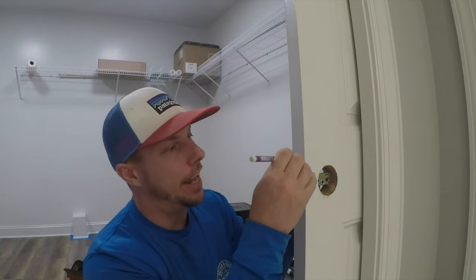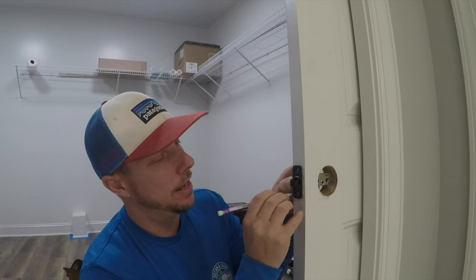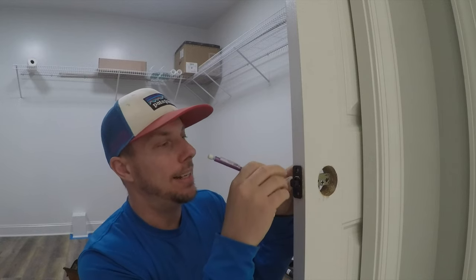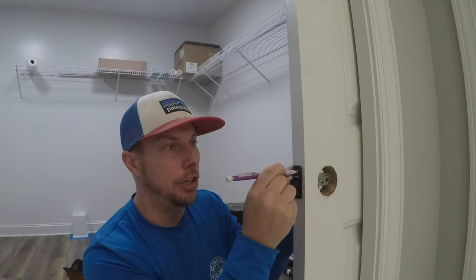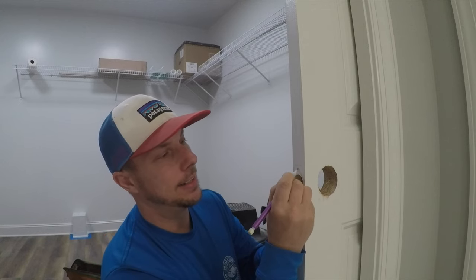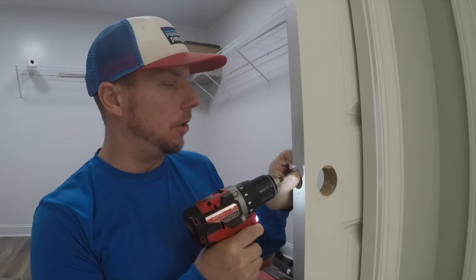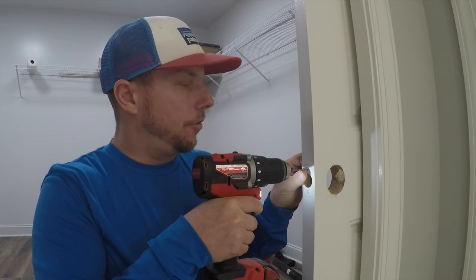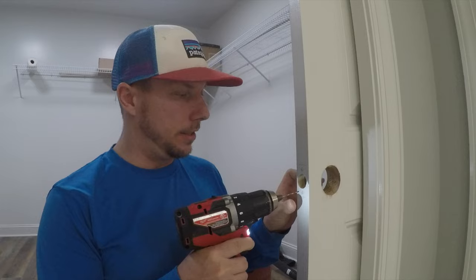I'm going to use this mechanical pencil to get accurate marks. The only reason I'm marking the exterior is to make sure I'm straight and that my jig is actually perfect. I'm going to circle that hole right there, so when I pull this out I can go to the direct center of the hole with my drill bit. I'm drilling these pilot holes with a 3/32 inch drill bit.